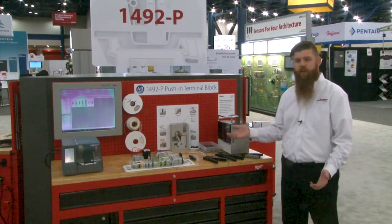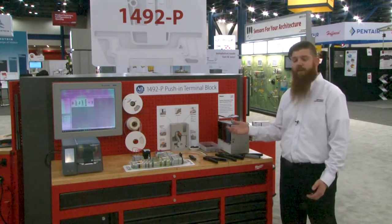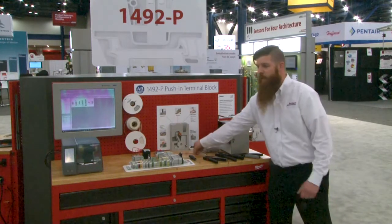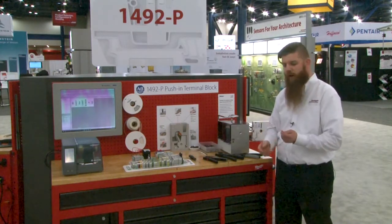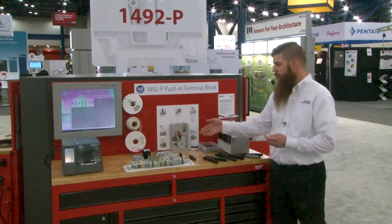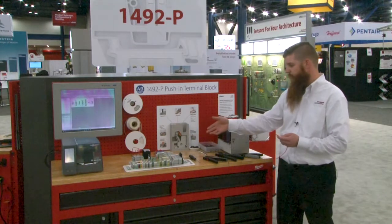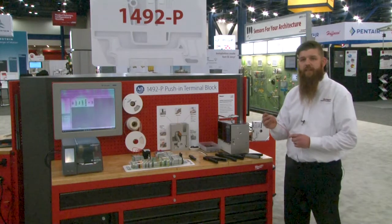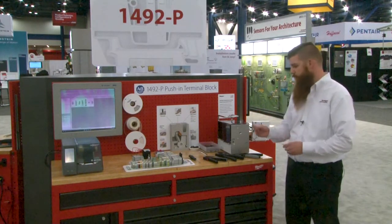The concept of push-in terminal blocks really revolves around a time savings from a wiring perspective. You can utilize any wire type including solid core wire or stranded wire. If you use just a stranded wire, you can utilize the push-in termination by utilizing a screwdriver to insert the wire. Or what we would recommend is actually to utilize a ferrule solution.